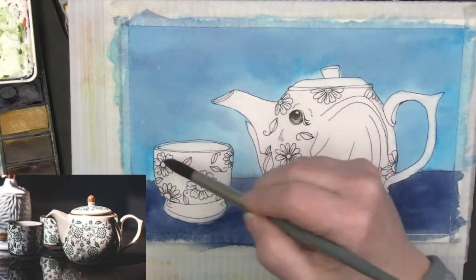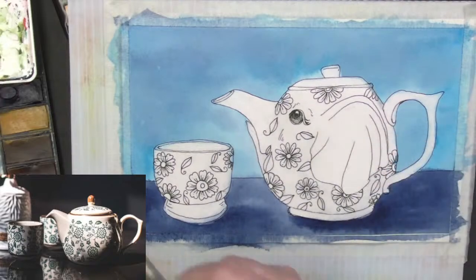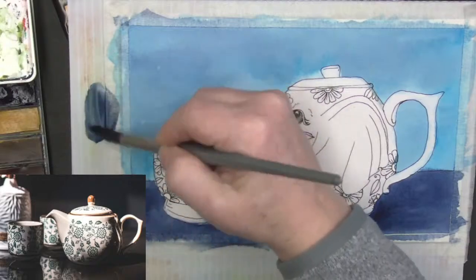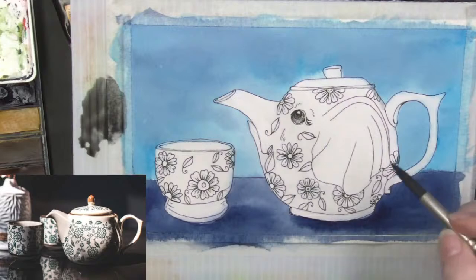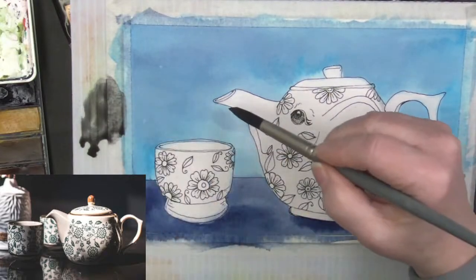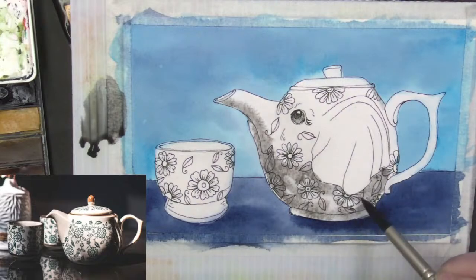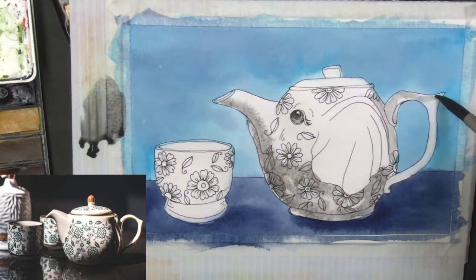I'm going to go ahead and get the teacup wet also. Now we are going to take some Prussian blue and some burnt umber — we're going to make a warm gray. It's almost black but not quite, and the way we make it gray is we have a lot of water on our brush, a lot of water in the paint, and a lot of water on the paper. I'm just going to go over everything, and I will dab out the color in the flowers.